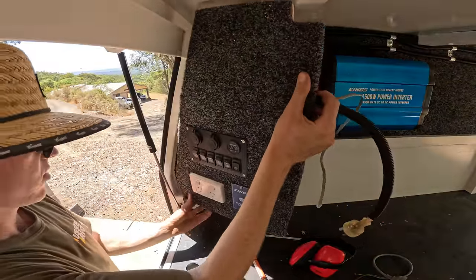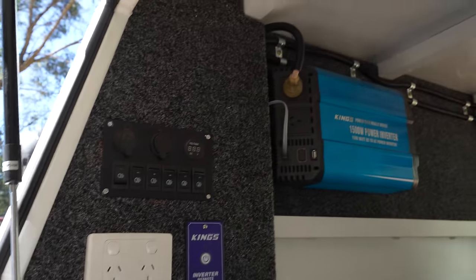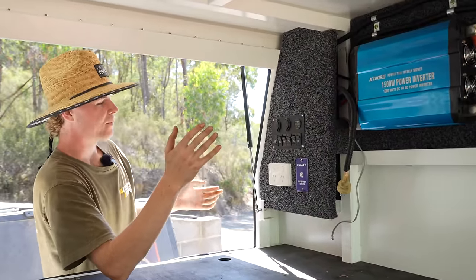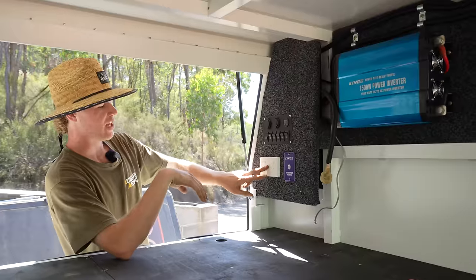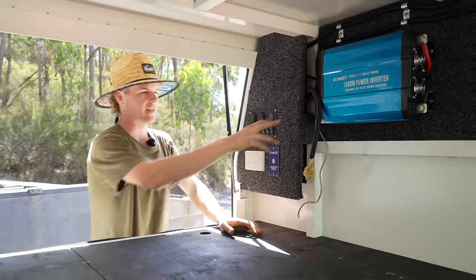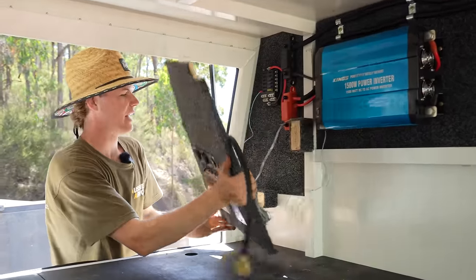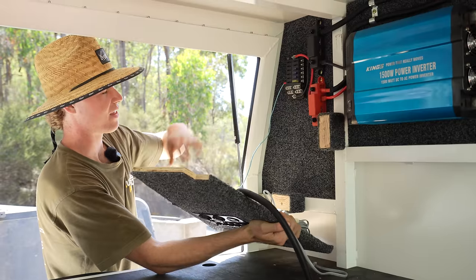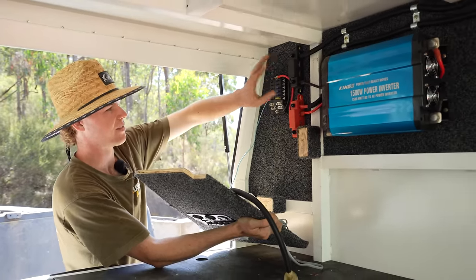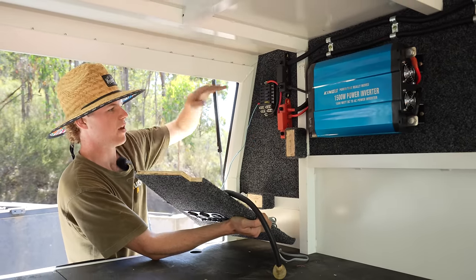I've got my little 12-volt panel set up. It's not entirely wired up yet but I'm really happy with how it's come out — it's really neat and simple. I've got my switch panel, my GPO outlet for the inverter, and an inverter remote so I don't have to access that switch once the fridge is sitting in front of it. The bus bars make everything a lot neater — I can run from main power to these and then branch off to my fuse panel and inverter.